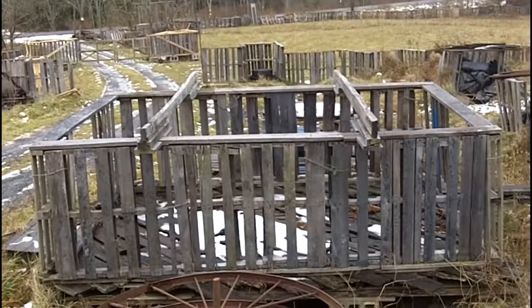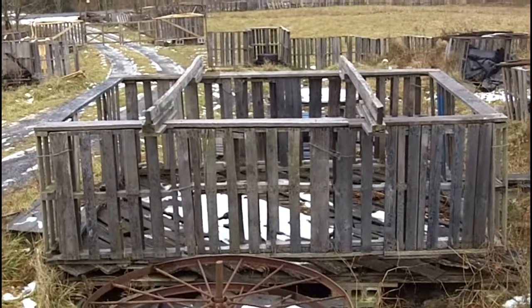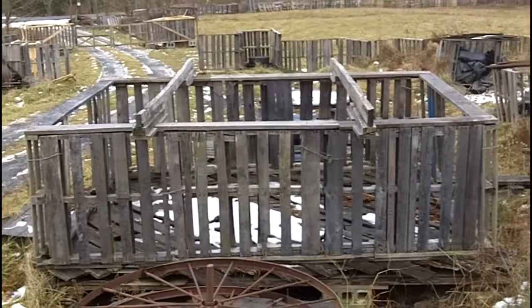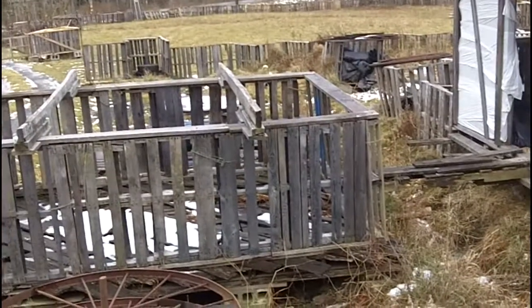That hut doesn't look like much. Well, it's about to come down. I need to move it away from me about two feet, and a little bit closer to that hut by about a foot, so that the doors are centered.